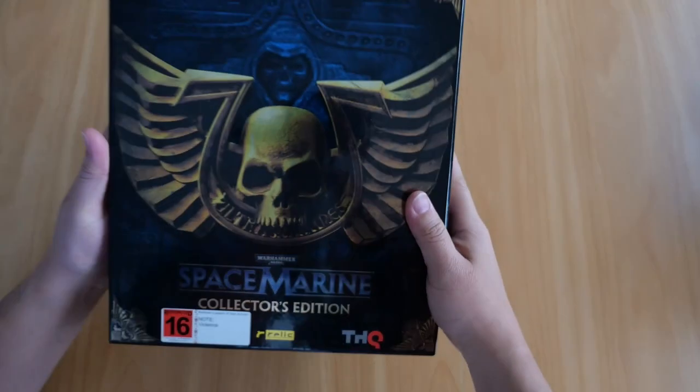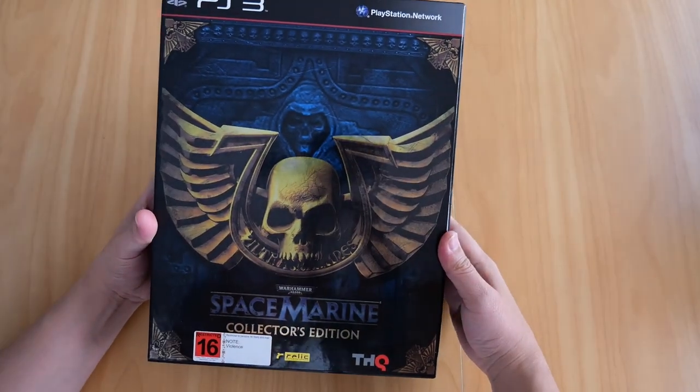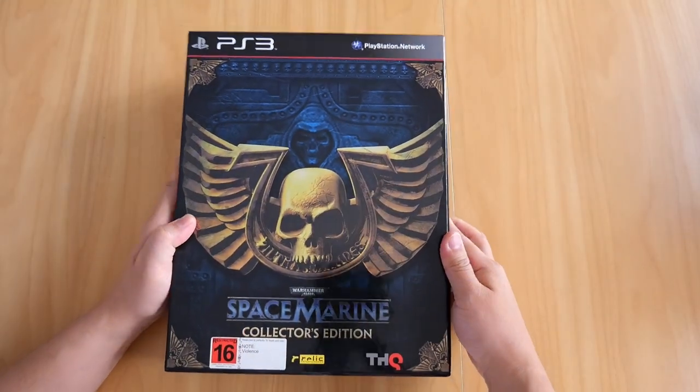Welcome to another video documenting my gaming collection. In today's video we have Warhammer 40k Space Marine Collector's Edition for the PS3.